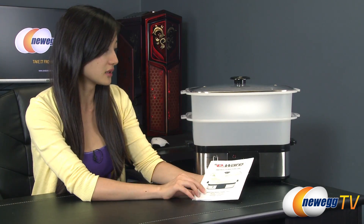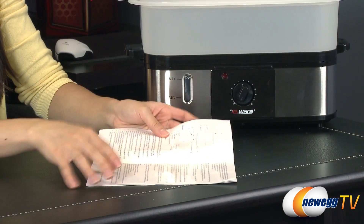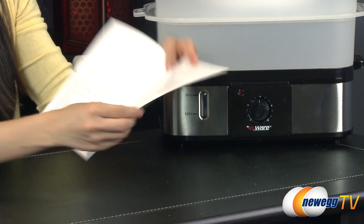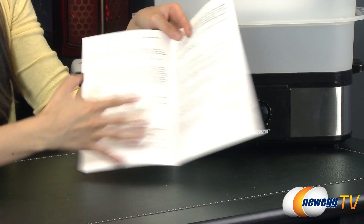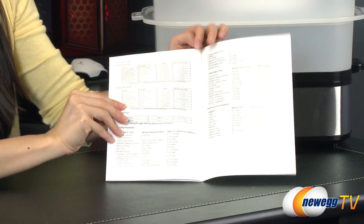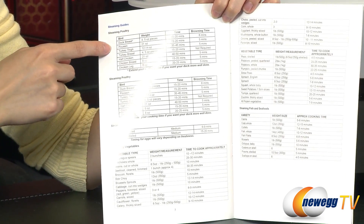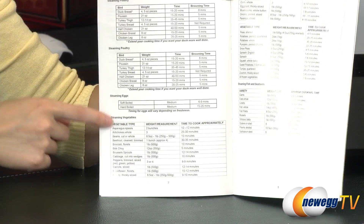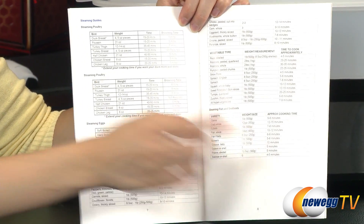But first, a look at the instructions. So inside here there are a lot of safety tips for you, and how to clean it. And then on these two pages, it's pretty awesome — they give you pretty detailed steaming instructions for types of birds like duck, turkey, and chicken, as well as eggs, vegetables, and fish and seafood.